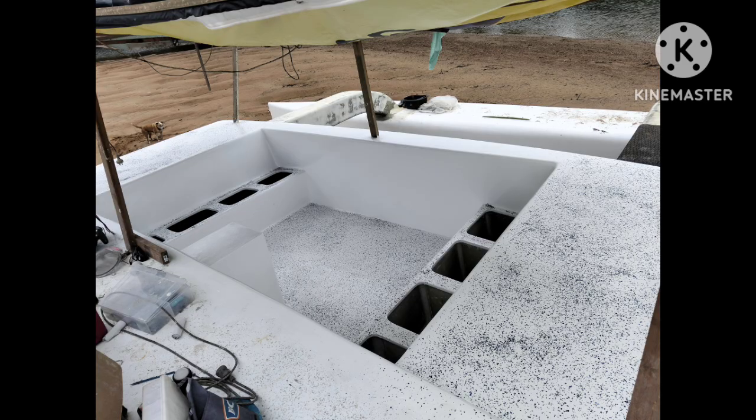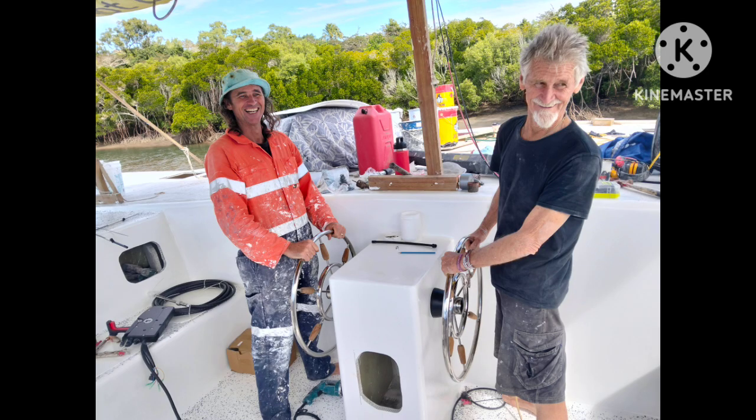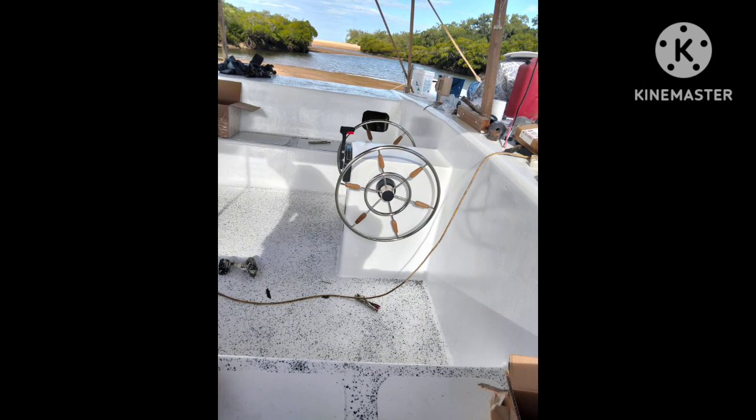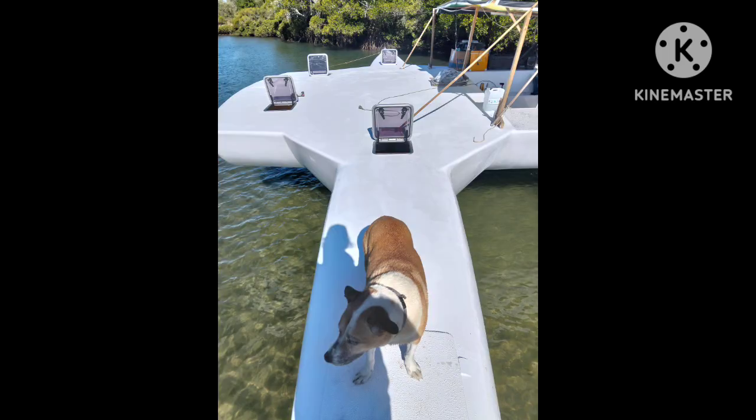That's got a polyurethane with some speckles. This is fitting the center console, and that's fitting the wheels, and also there's the engine controls. That was making up the center console, the box fitted, some hatches — looks pretty nice.